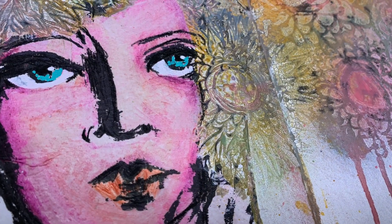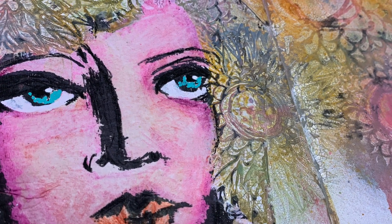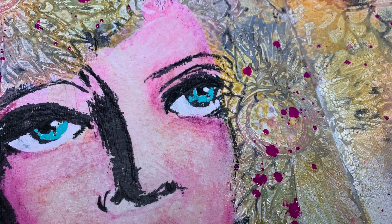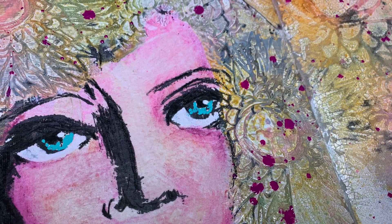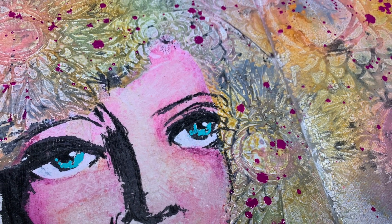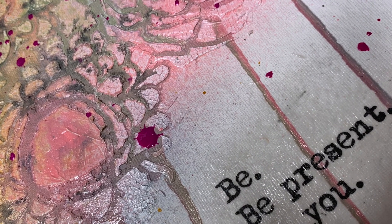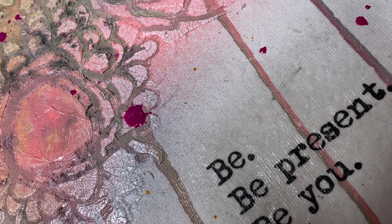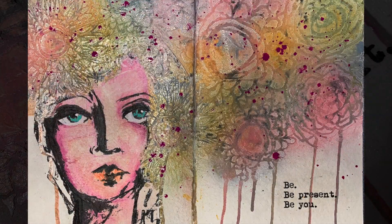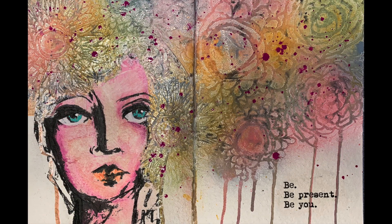In the close-up you can see how those inks have gone through the hair — the colors are darker where they've actually seeped into the page. On top of the texture paste you can see the gloss sprays have resisted each other and built up on top, and they've also gone into the crackle, which just gives you this beautiful effect in the end.